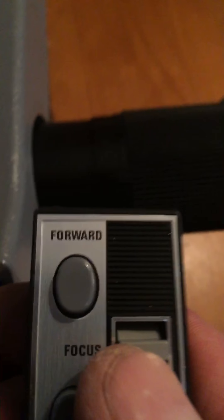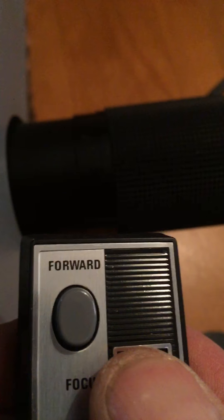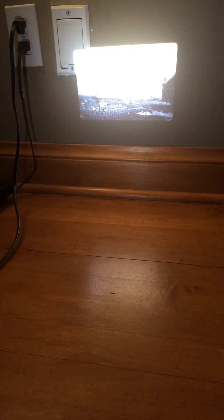I just want to show you the function of this. It's pretty slow — it's not supposed to be fast anyway. With the focus, if you watch that move, this goes in real slow. So the auto-focus works. It's in focus now. So that works.